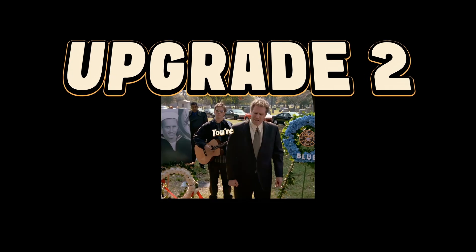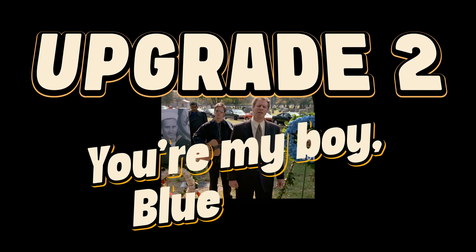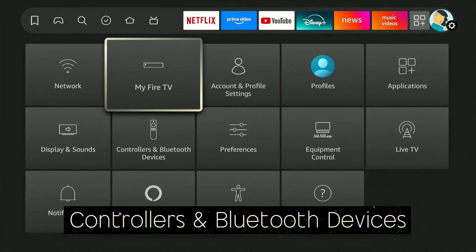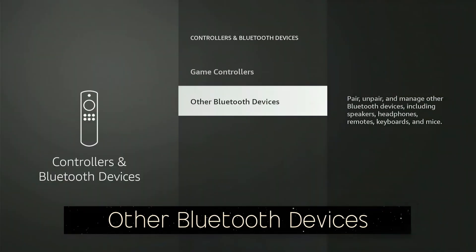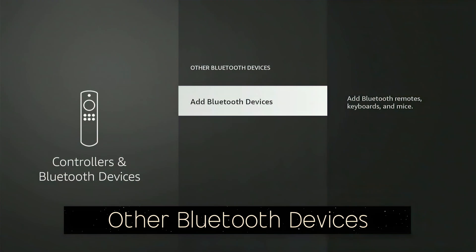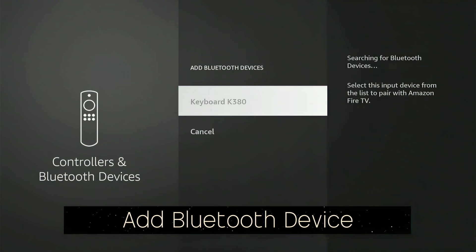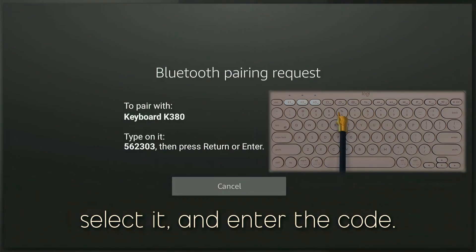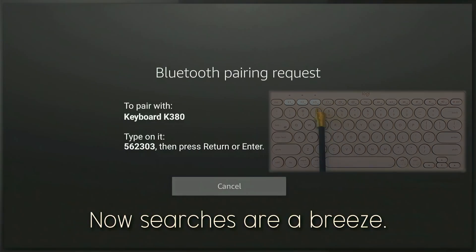Upgrade number two: Bluetooth. Tired of clicking letters one by one on a remote? Pair a Bluetooth keyboard in just seconds. Just head to Settings, then Controllers and Bluetooth Devices, then to Other Bluetooth Devices, and finally Add Bluetooth Device. Put your keyboard in pairing mode, select it, and enter the code. Now searches are a breeze.